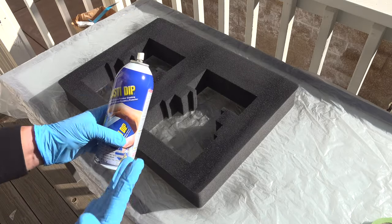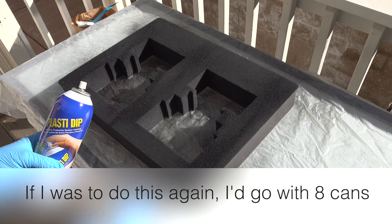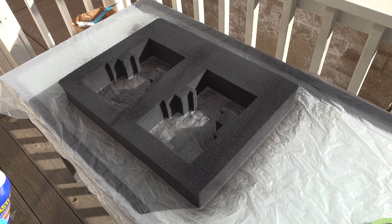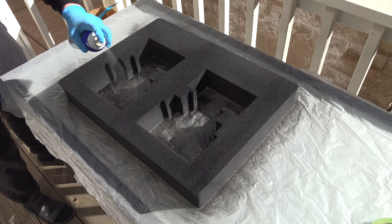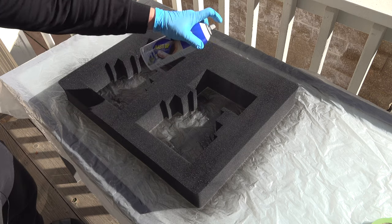I've got four cans, so I'll do about two cans per layer across three layers — hopefully it covers it all. The instructions say not to do it in direct sunlight, but I want it to dry faster. I'm going to be pretty generous, especially on the delicate areas.